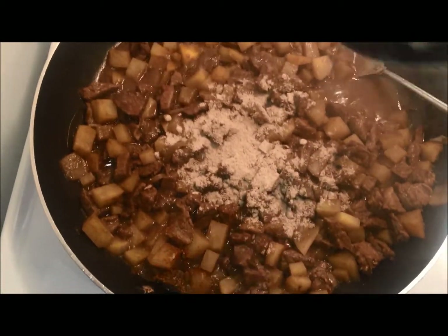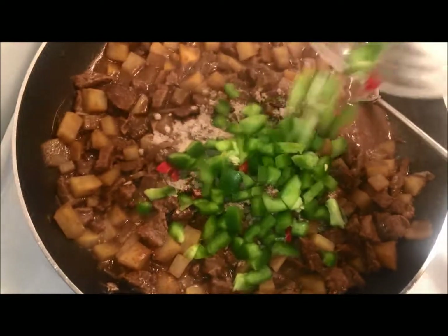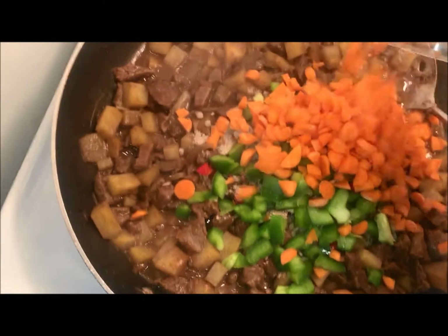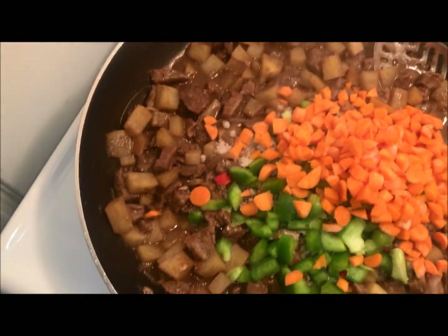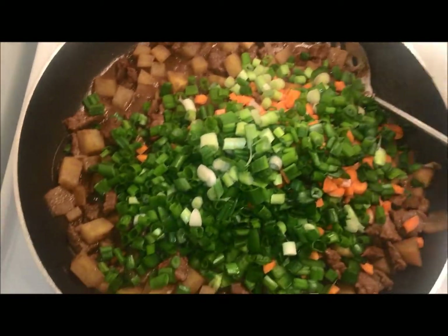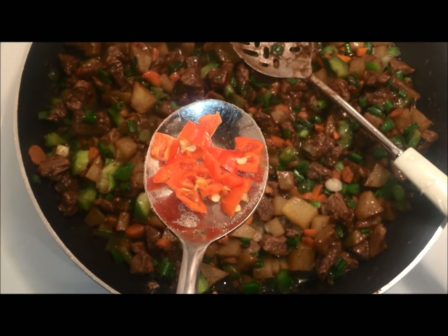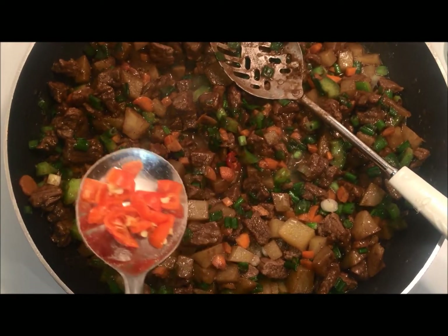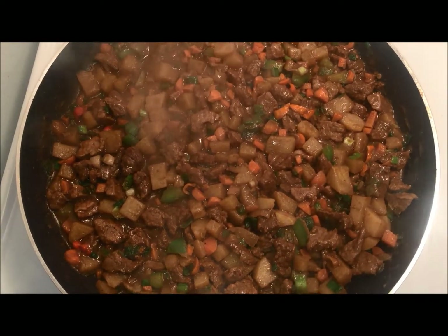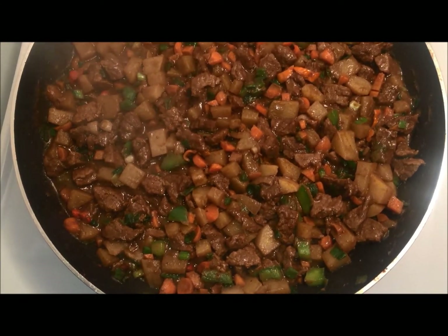I'll write down the name of these spices in the description down below. Next I'm gonna add my green peppers, carrots for color, and my green onion — my favorite. Then I'm gonna mix everything together and add some bell peppers just to give it a little bit of heat. I'll let everything cook for about five minutes and after that I'll start filling in my meat pies.